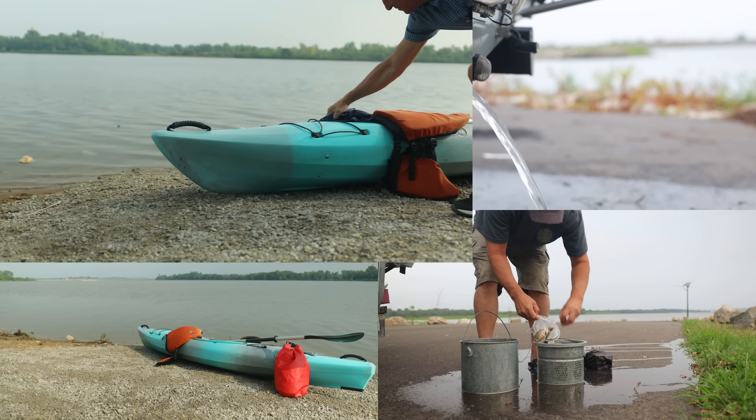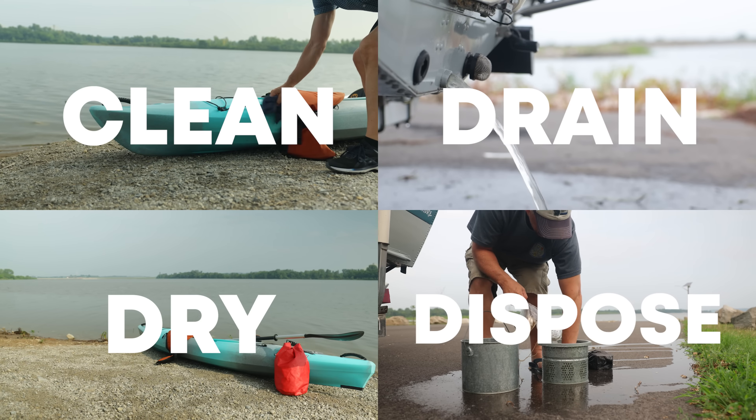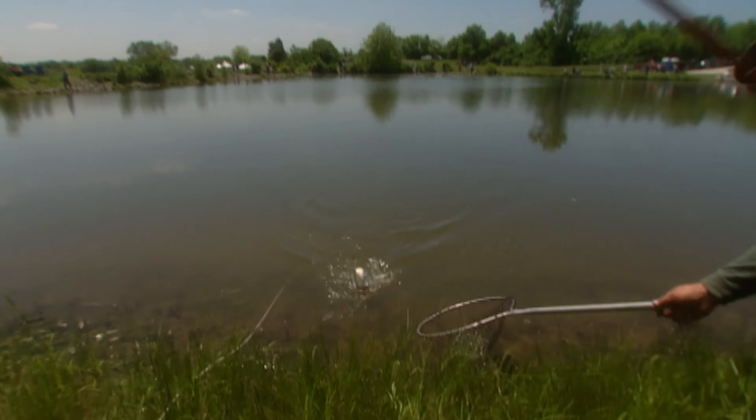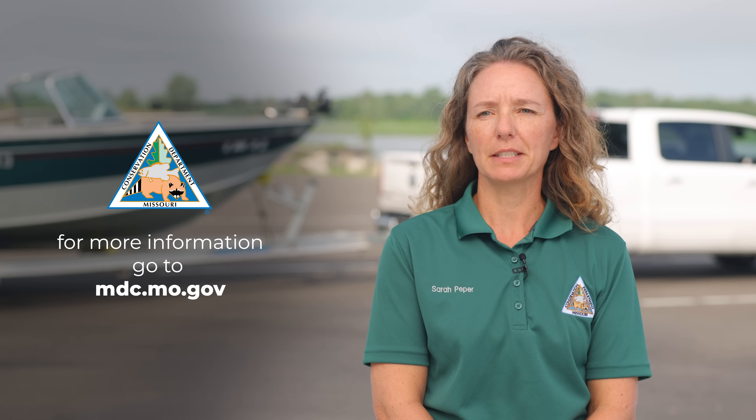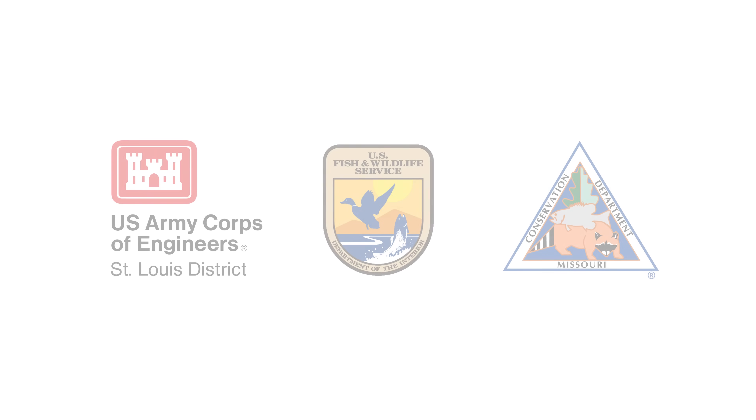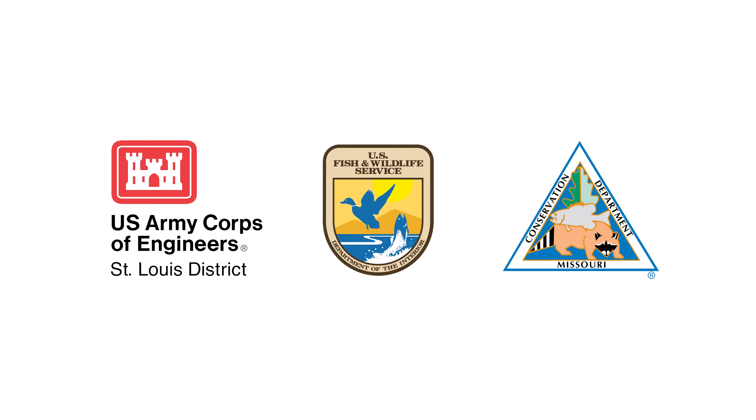Following the simple steps of clean, drain, dry, dispose will help keep Missouri's lakes, ponds, rivers, and streams beautiful and healthy. For more information, visit mdc.mo.gov. This video was made in partnership with the U.S. Army Corps of Engineers, U.S. Fish and Wildlife Service, and the Missouri Department of Conservation.